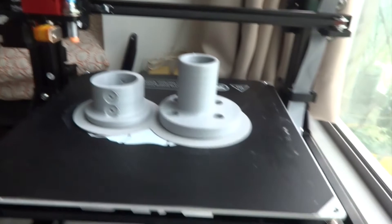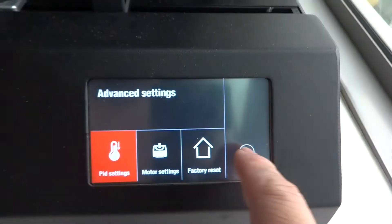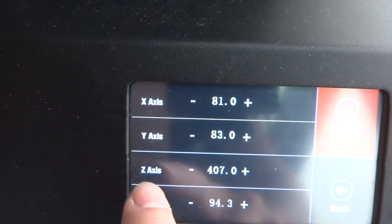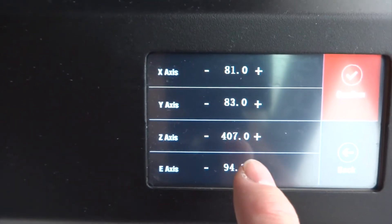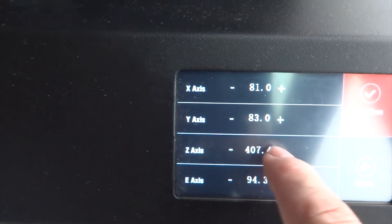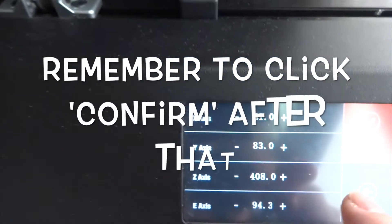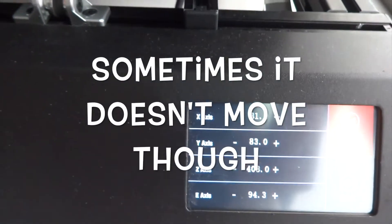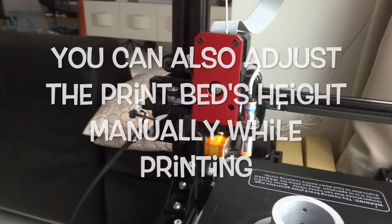The other place I adjust is actually under the settings here. You press Settings, then Model Settings, and you can directly press the Z-axis here to control the print head up and down. You can even do this while it is still printing. Usually I press about one digit each time. You will see almost immediately — if you press plus, the print head will go up; if you press minus, the print head will go down. That's how I adjust the Z-axis up or down.